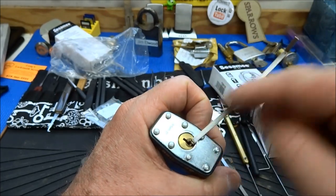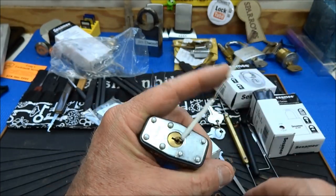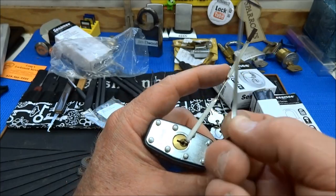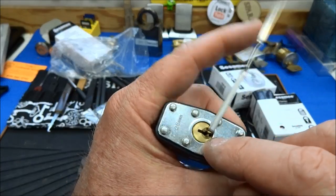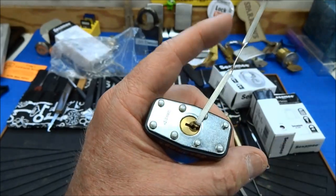That fits perfectly — this is a wide tension wrench. And it doesn't matter which one; all of the tension wrenches will work in the bottom of this one because of the way the key warding is. So you can use the small, medium, or wide.